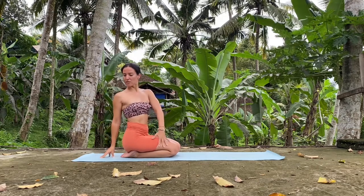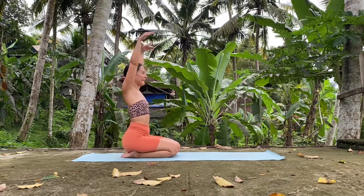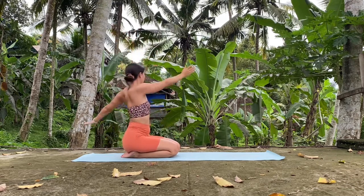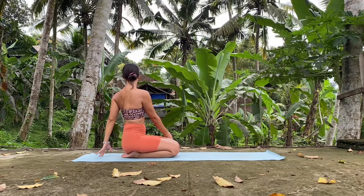Hold. Look towards the back. Hold your twist and release. Inhale. And exhale, twist towards the left using the right hand to push the left knee. Remember — inhale to lengthen, exhale to twist a bit more. Hold this.